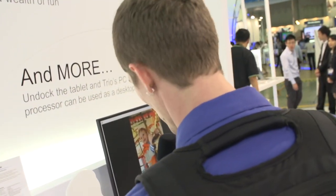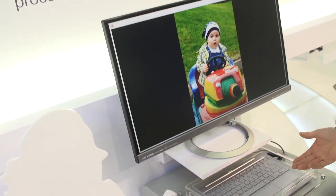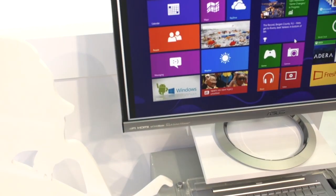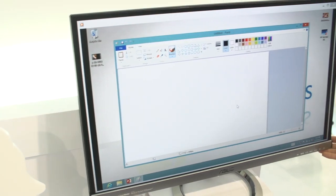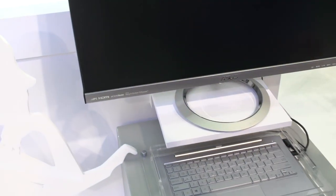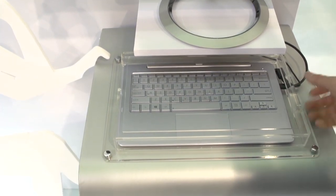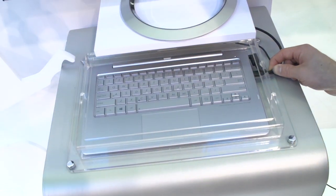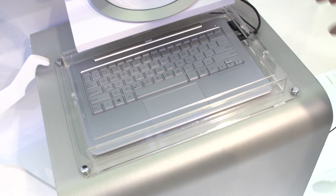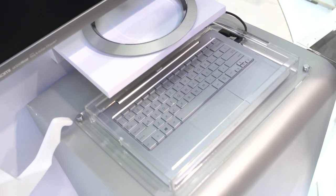Use case number three: you can use it standalone, without the dock, without the Android operating system, as a Windows-based PC. There's an ASUS monitor here — this is the MX279H from their MX series, featuring Bang & Olufsen speaker technology. This gives you the ability to use it as a dock without basically plugging anything into it at all, with a single cable running between the base station and the ASUS monitor. A very cool product giving you the flexibility to use either a Windows or Android operating system, from a notebook to a tablet to a sitting-at-a-desk usage scenario.